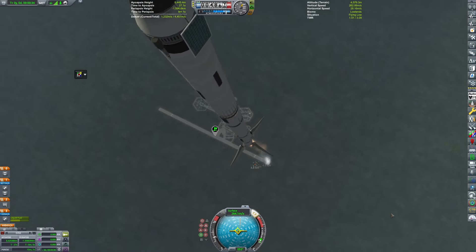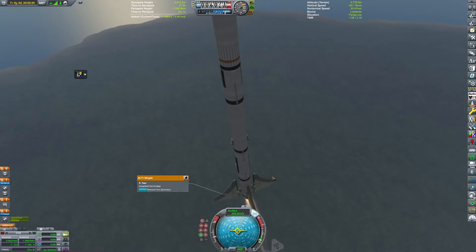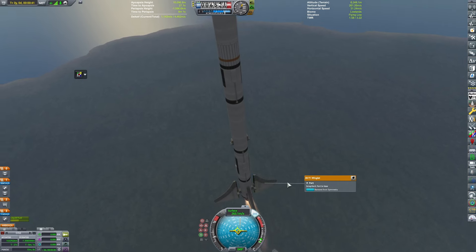I had those reaction lights and fins to help us even out after we detached. This took a bunch of iterations to finally work.